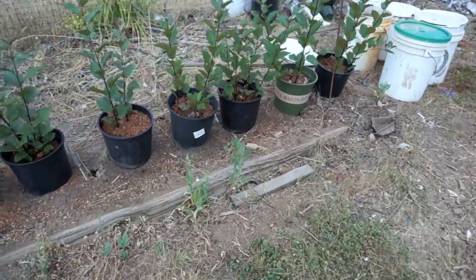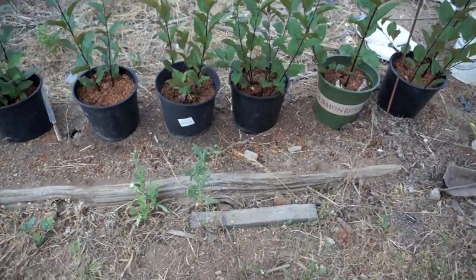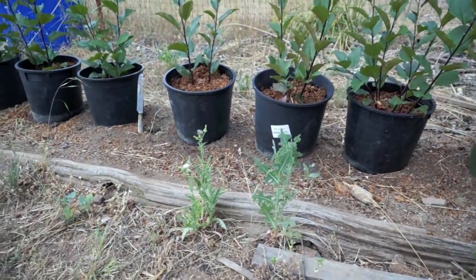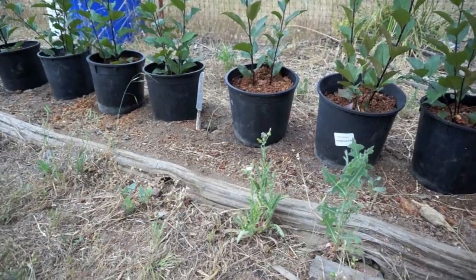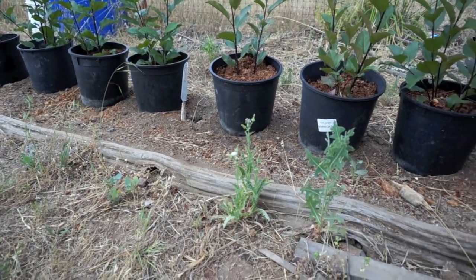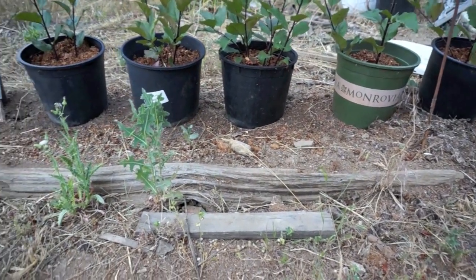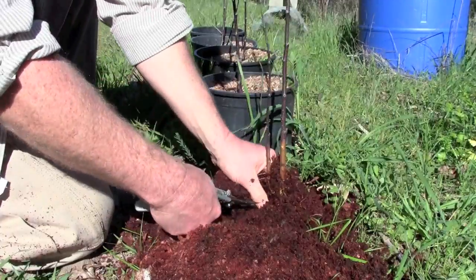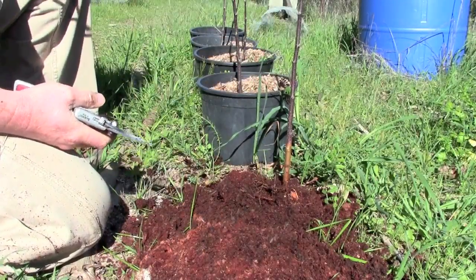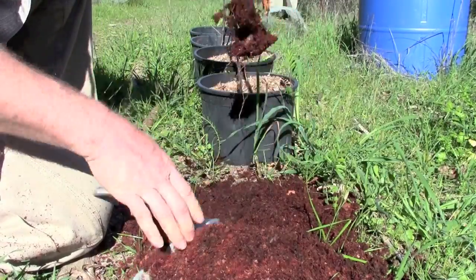I planted a row of rootstocks here. Each year when the stocks are harvested, all the shoots are cut away — they have little roots on them. Then as they sprout in the spring, I put bottomless pots on them and fill those with sawdust as the plants grow up so they can grow new roots. I cut the shoots off again with the roots and those become the rootstocks I use. That just goes on year after year. This is how commercial rootstocks are mostly grown.